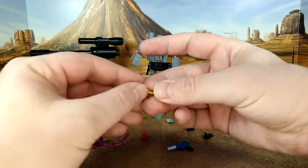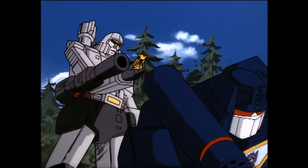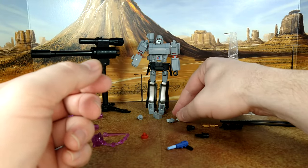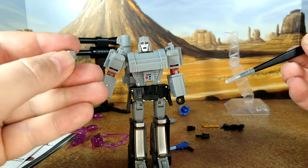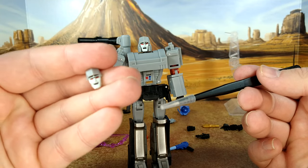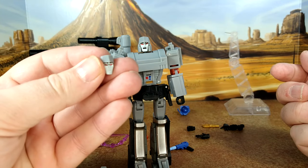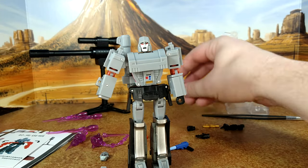We went through everything. You have the Key to Vector Sigma — in this world it de-energizes matter. There's no metal in the set, it's all plastic, but it looks good. You also have a face for Megatron: a smiling face, a laughing face, and a 'shut up Starscream, I'm thinking' face.